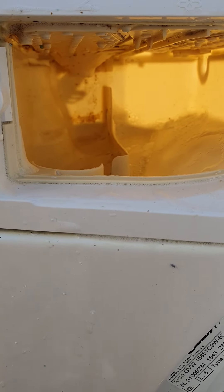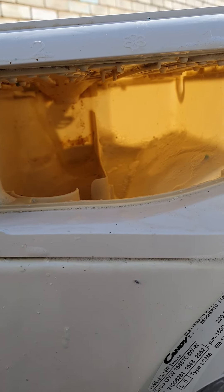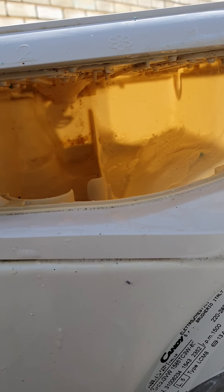If you saw how bad it was before, it's now looking a lot better — just making it nice and clean, and yeah, that's basically it.